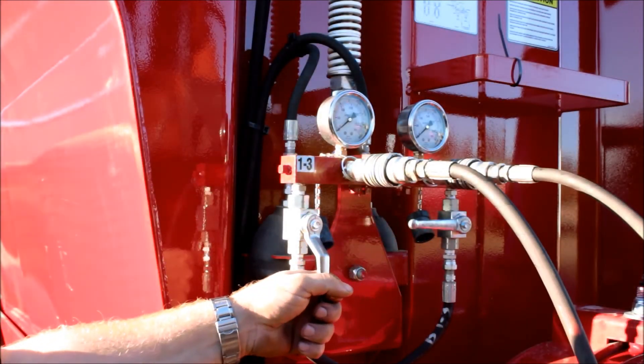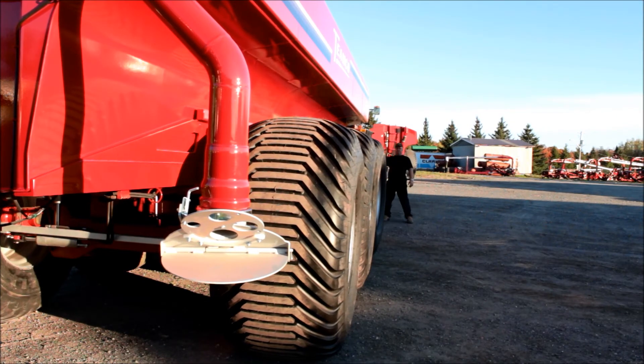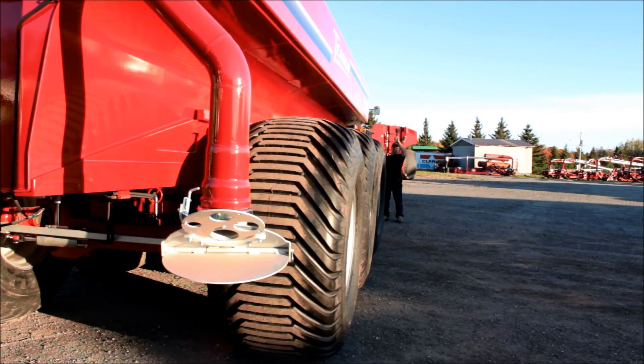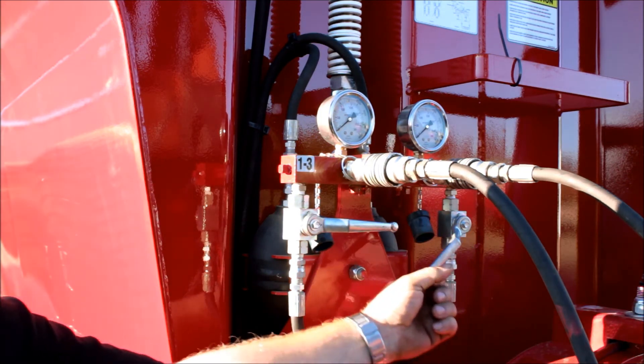Open the 1-3 valves. With the helper, move the third axle wheels left and right until they are perfectly aligned with the spreader. Close the 1-3 valves.